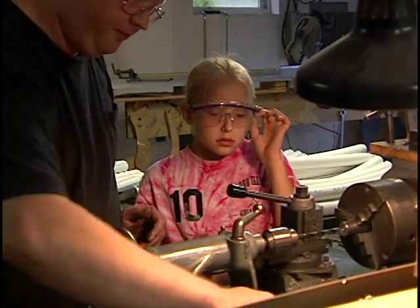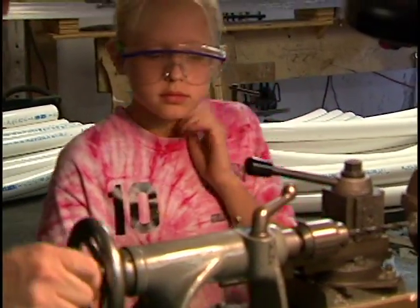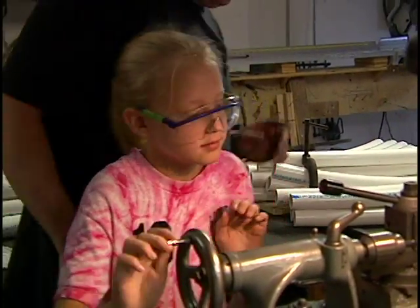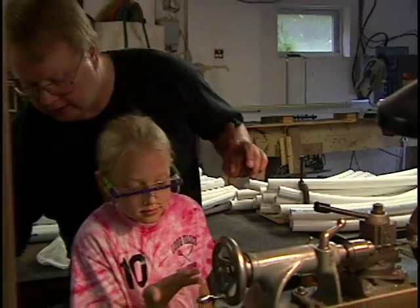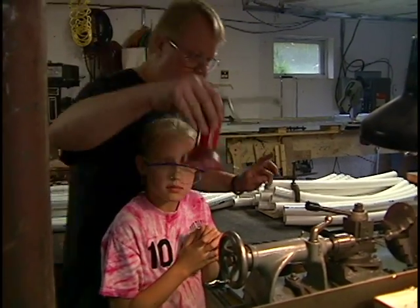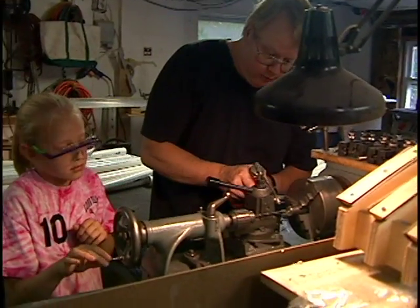I'll bring this up and tighten it. Now, what you're going to do, Margaret, is slowly turn this in. Hang on one second because I like to get cutting fluid. I have a number of different fluids here — here's the cutting fluid. I like to go shplorp, blorp.